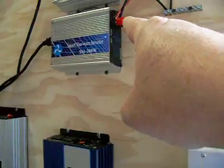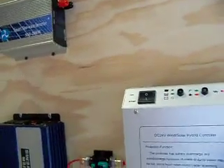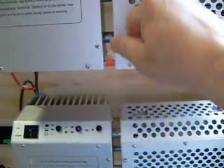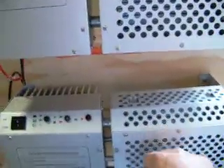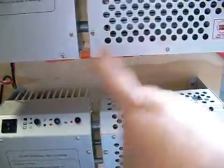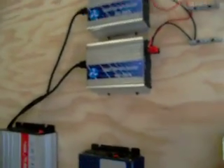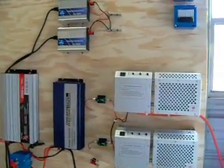I'll have a 500- or 600-watt grid tie inverter so that if I ever go into a dump load condition, I don't just lose power by dumping it out to a resistive load. I'd much rather take that power, send it to a grid tie inverter, and let that push it out to the grid and get some use out of it. Anyway, that's the update — thanks for watching, take care.